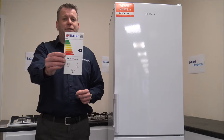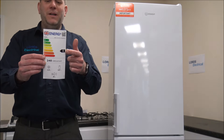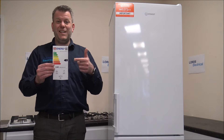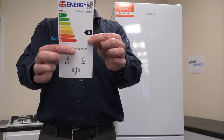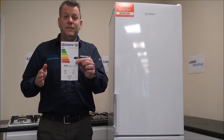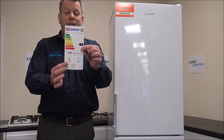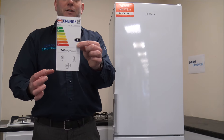Just showing the energy label on the fridge freezer — you'll notice it's an E rating. Some of you might initially think E isn't that great, but comparing it to other fridge freezers, it's actually pretty good at the moment. The consumption will be approximately 240 kilowatt hours per annum, and comparing that to equivalent frost-free models, it is actually very energy efficient. The capacity shown is 119 litres on the freezer and 167 litres on the fridge.